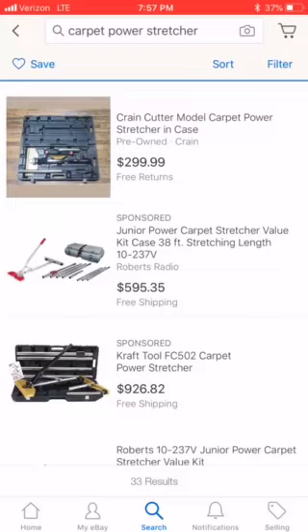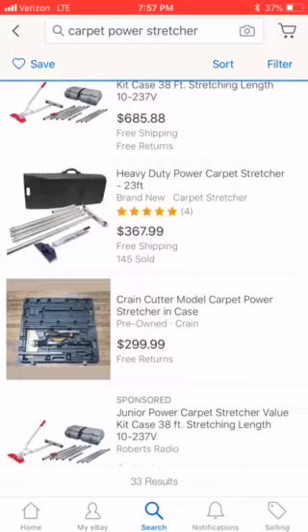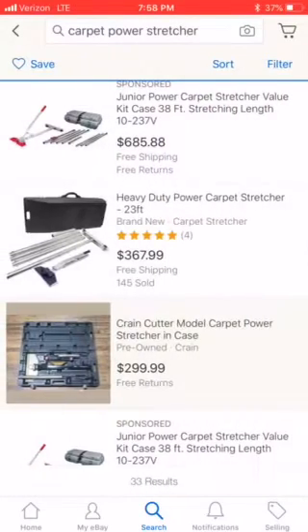The one I sold for $100 was this one listed for $926 — I just couldn't stand them, never used them. $299, this is a pretty nice model right here. Let's check this out real quick. Oh, no tubes — that's not a good deal. We're going to skip that.